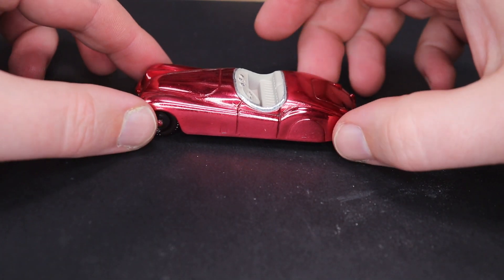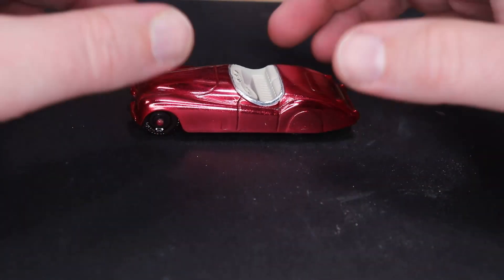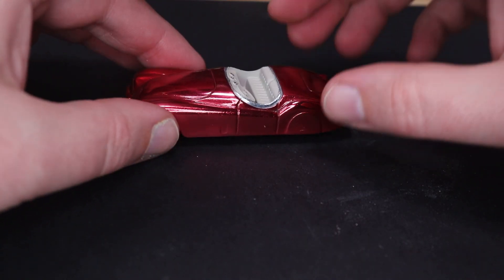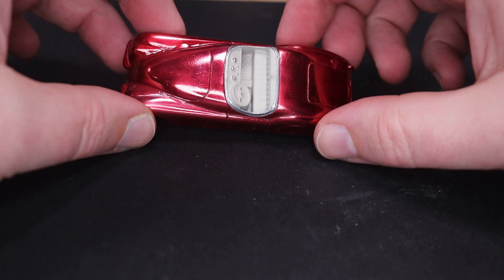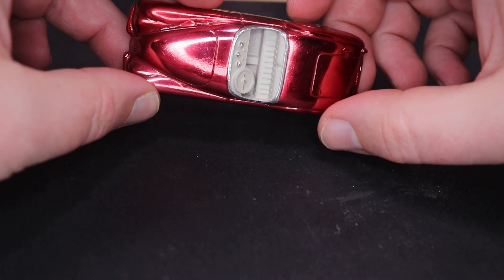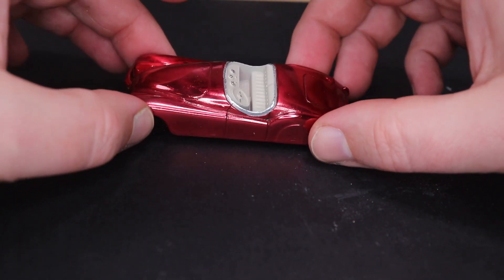This took a little more work than I was expecting, but it ends up looking really nice. The Spectraflame worked exactly like it does on Hot Wheels — look how shiny it is. You can actually see my fingers in there. It's pretty awesome — it's actually reflecting onto my board down there.